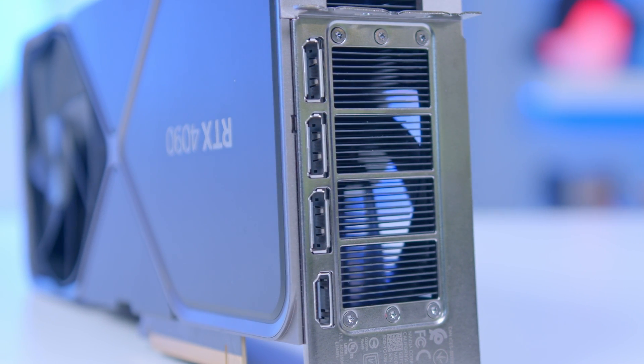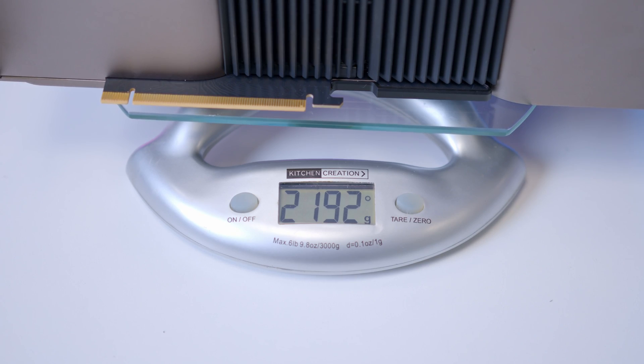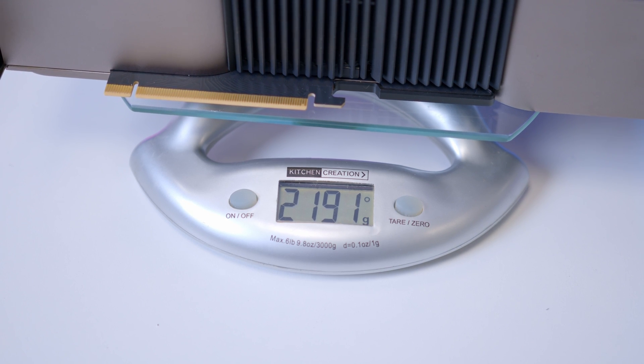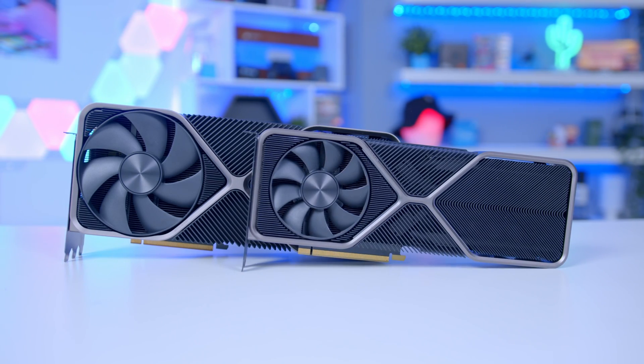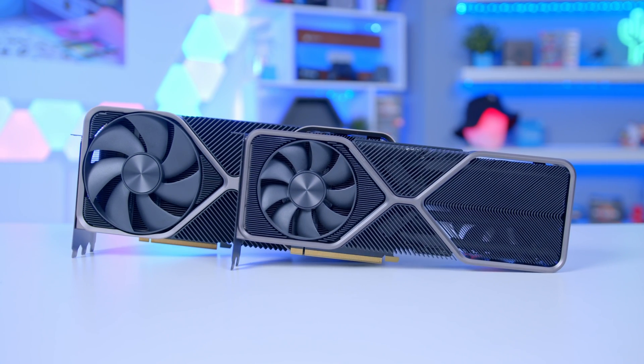My big takeaway from this is how heavy it is — this is one of the heaviest graphics cards I've ever held in my entire life. Let me pop some stats on screen and bring some scales in. This feels 50%, possibly double, the weight of our RTX 3080, which is absolutely crackers when you think about it.